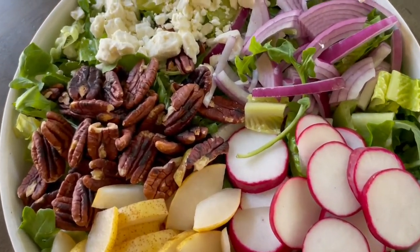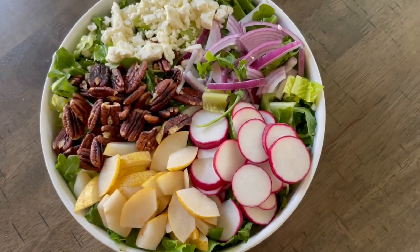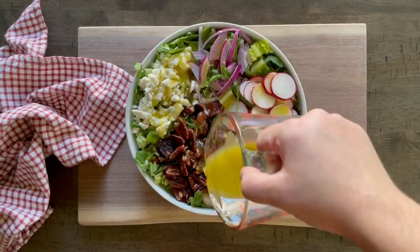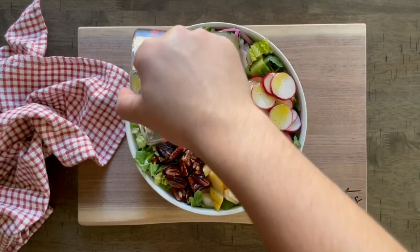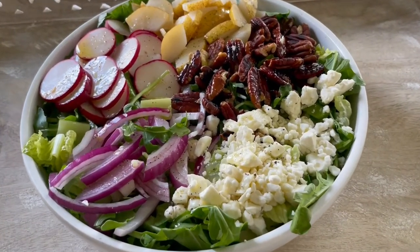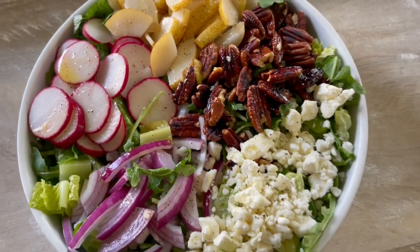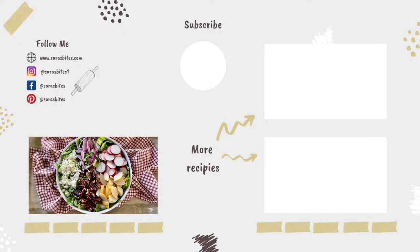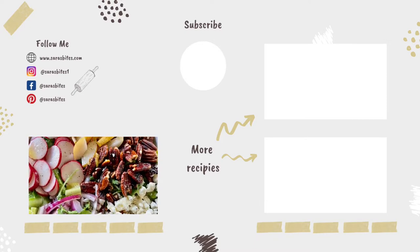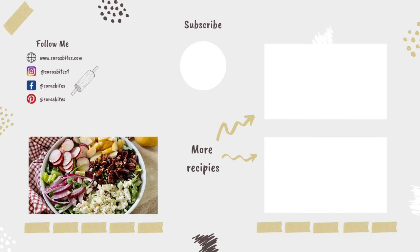Of course you can always use whatever dressing you prefer — I'm the picky one here. If you don't like condiments either, let me know in the comments and join the club! This is a pretty decent-sized salad, so if you're making it just for yourself, set aside some before you pour the dressing on top. I hope you love the recipe — let me know if you give it a try, and I'll see you guys next week with another recipe video.